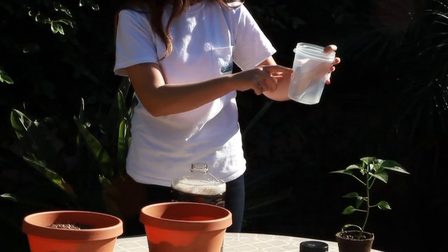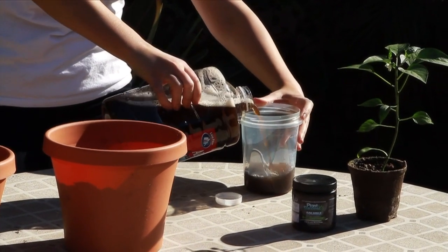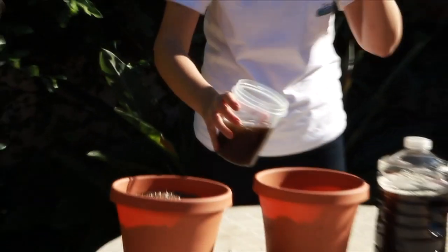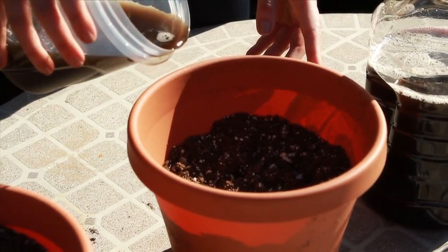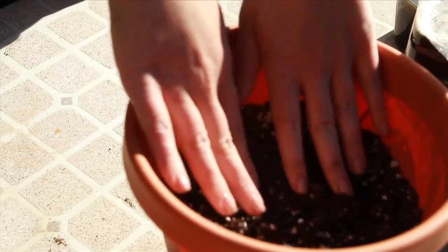Pour 10 to 16 ounces of that solution into the measuring cup. Then pour a third of the solution in the measuring cup into the pot filled with soil pre-prepared for plant transplant, around where the plant will be. Lightly stir the top layer of soil.